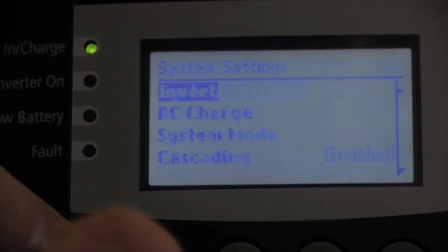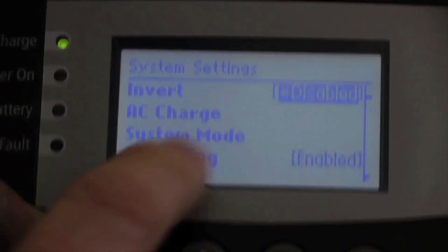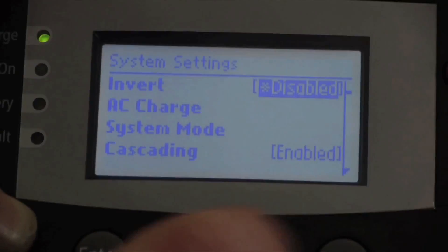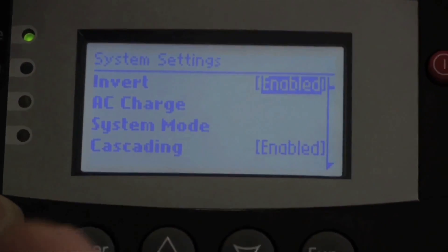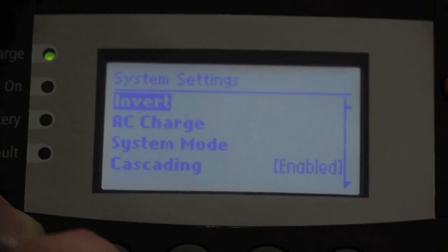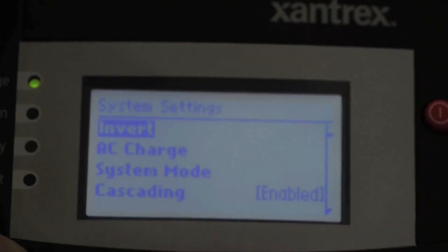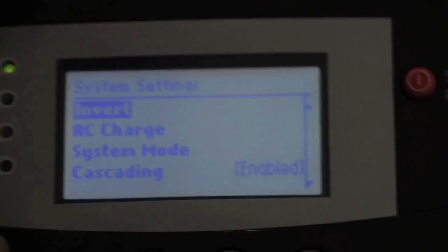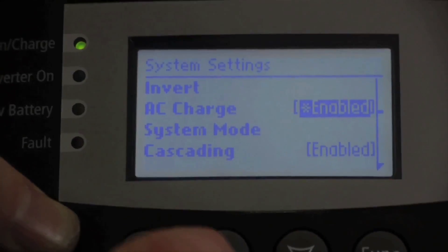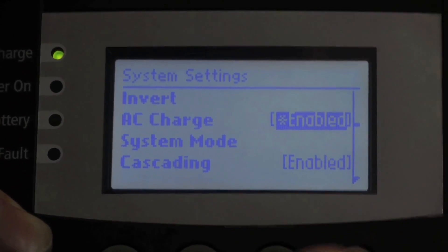In the system settings, if we hit Enter, we can enable or disable the inverter. If you decide you want to make a change — say we want to enable the inverter — I can push Enter and that will enable the inverter. If I make a change and I don't want to save it, I can always hit the Function button and exit out, and it doesn't change a thing. For AC charge, we can turn on and off the charger — same kind of system as the inverter, it's just enabled or disabled.